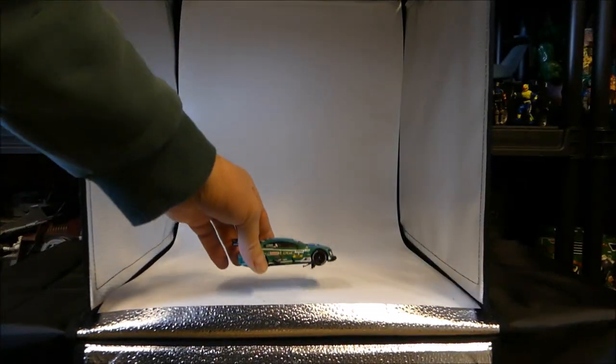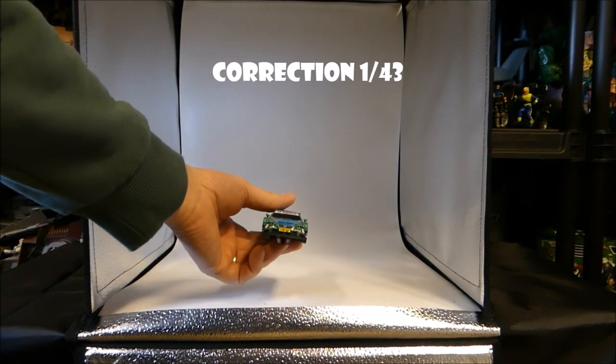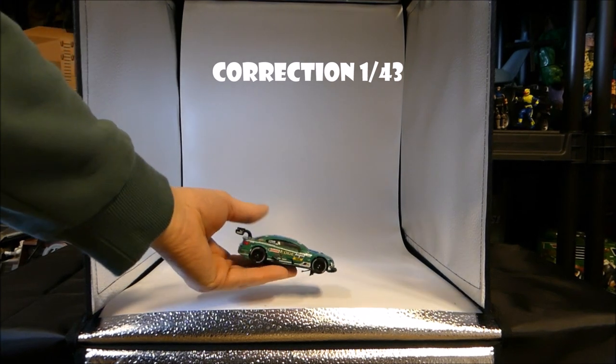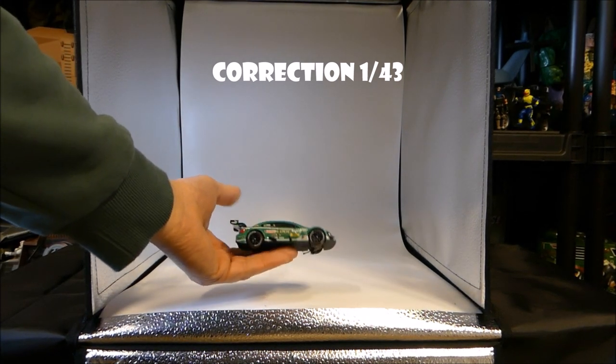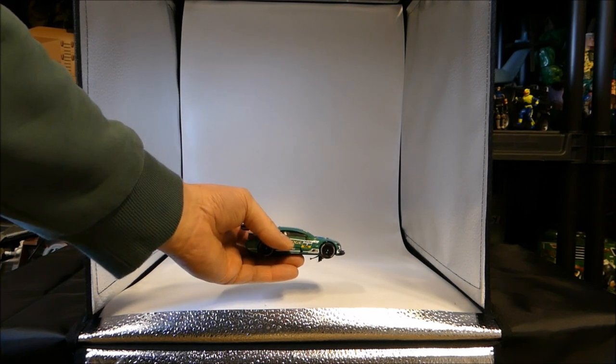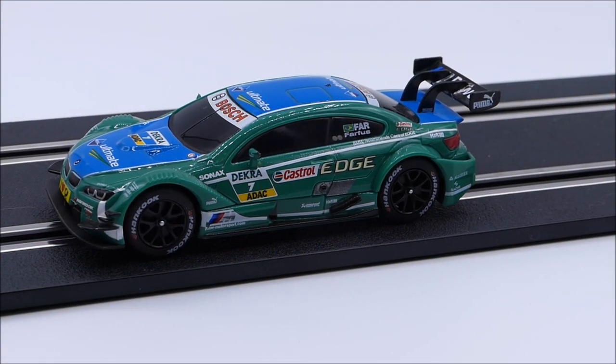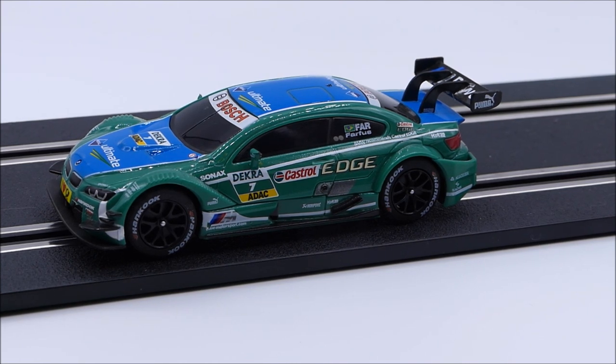That is the box as it sits. Now we're going to put a couple of things in and just see how big we can go and what looks good. Just to show you a size difference, this is a 1/32nd Carrera little BMW racing car — I'm a slot car fanatic. Let's put it in the booth, turn the lights on, and take a couple pictures. There it is sitting in the booth on a piece of track.